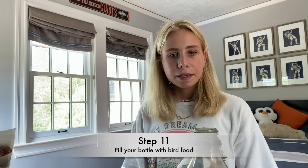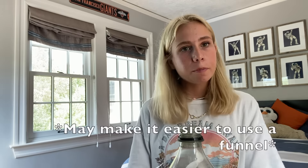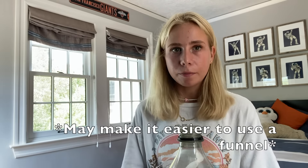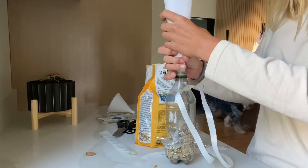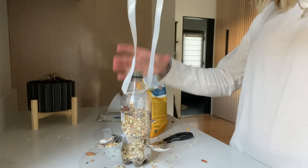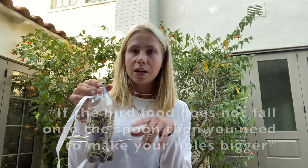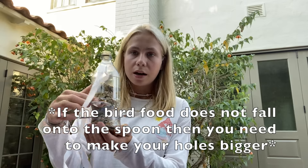The last step is to fill up your bottle with bird seed. It would be handy to have a funnel but it is not needed. It should look like this. As you're pouring, the bird seed should fall onto the spoon. If not, you need to make your holes where your spoons are a little bit bigger so that the bird seed can continue to fall on your spoon.